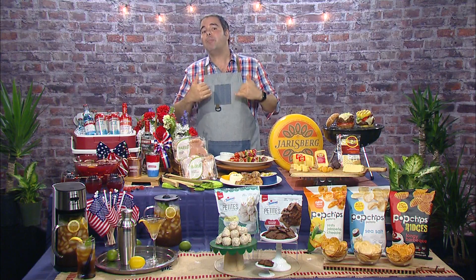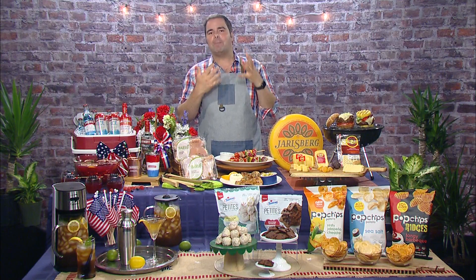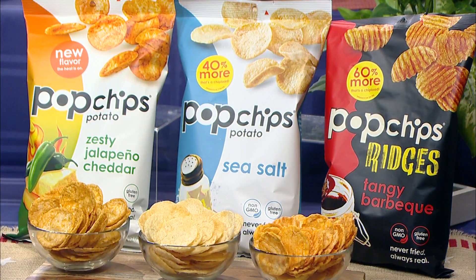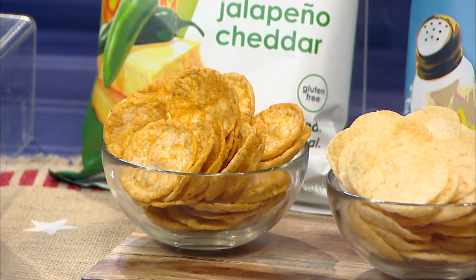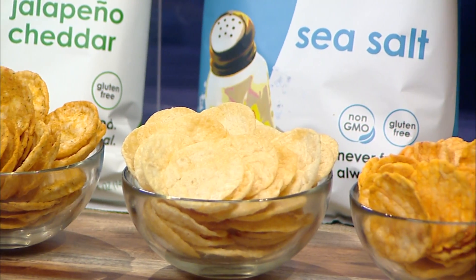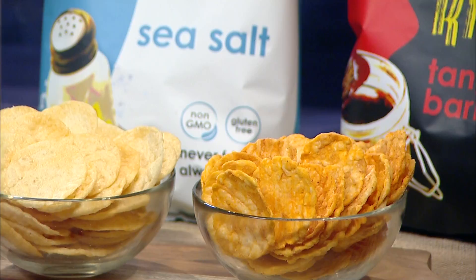If you're looking to complement your summer recipes with a great snack, you've got to try Pop Chips. My favorites are spicy zesty jalapeño cheddar and sea salt. Plus they have a bigger crunch line of ridges with buffalo ranch, tangy barbecue, and cheddar and sour cream. The best part is they're never fried and have half the fat of regular chips, so you can eat well and feel good all summer long.